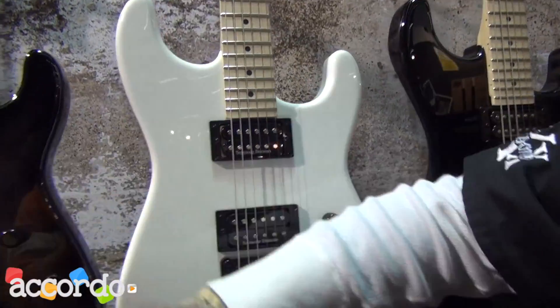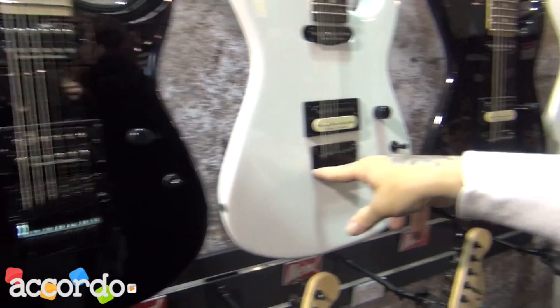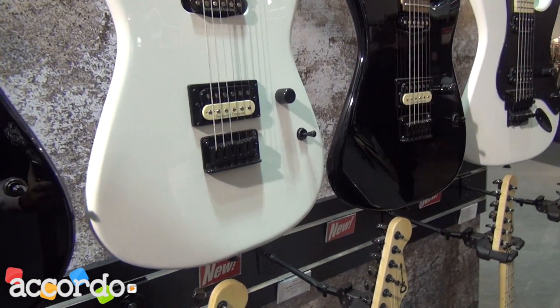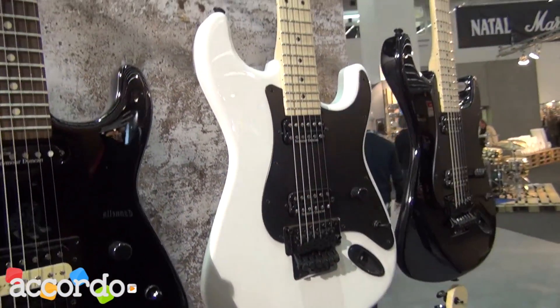We have different styles: trans tops, dual hums, hum single, hardtail. You also have them with Floyd, as well as the Pickard style with the top-loaded dual hums.